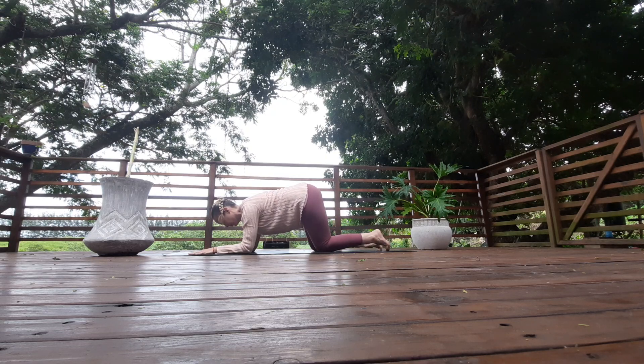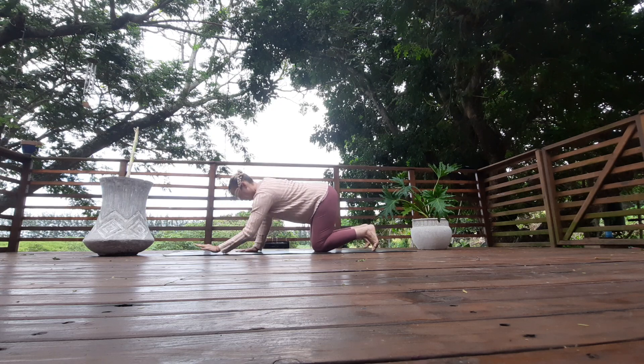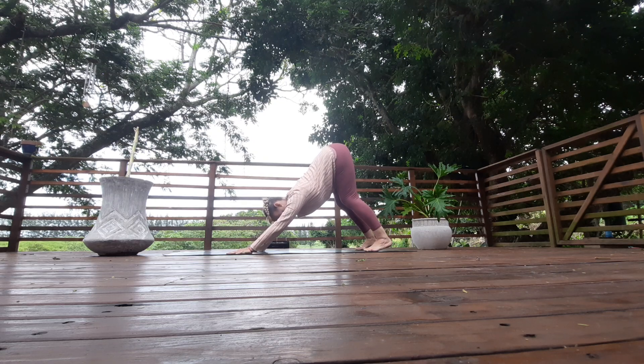Come on to all fours, tuck your toes under, rise the bum back into downward facing dog. Find your ujjayi breath and find your breath.